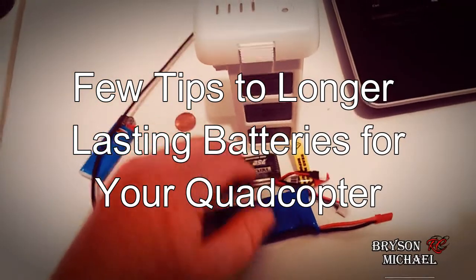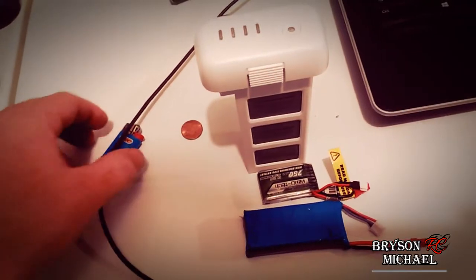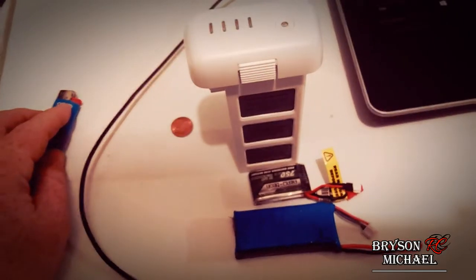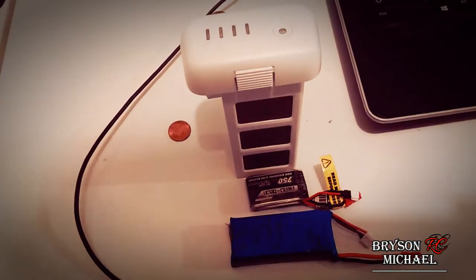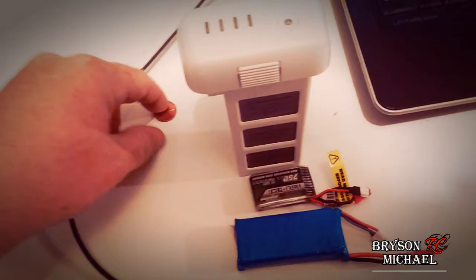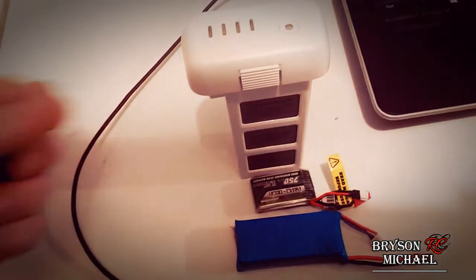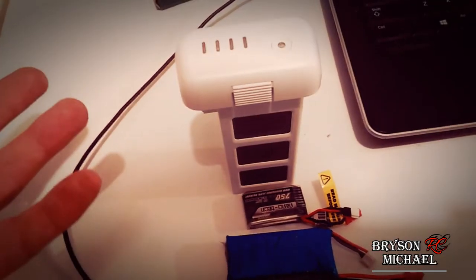What's up everybody, Bryson Michael RC here. I just want to get a quick tip video out for you all tonight. This is for your LiPo batteries and it's mainly for storage — not necessarily for if you're going to charge and fly — but basically for storage on how you can protect your LiPo battery and keep the life of your battery longer lasting.